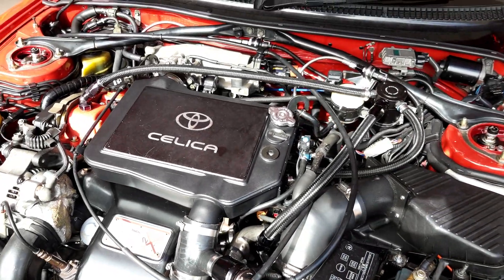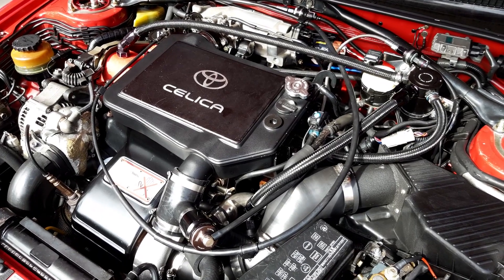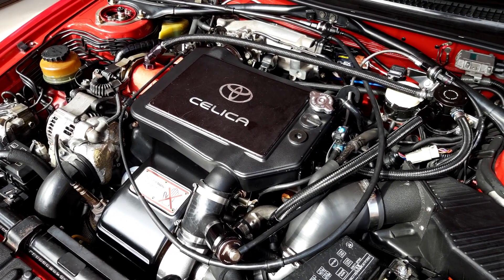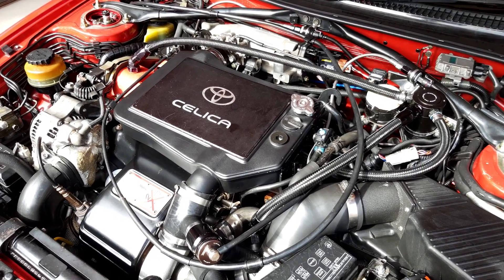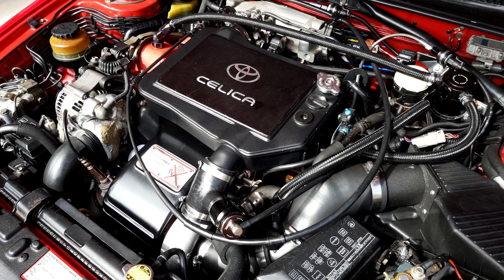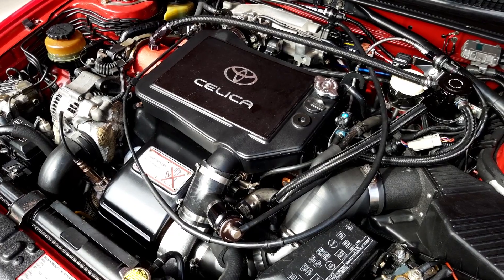Intercooler-wise, I'm still running the factory standard Toyota water-to-air intercooler. The only change made there is that I do have the pump run constantly on ignition, just to keep that flow of water. I'm running generally around 15 degrees above ambient, regardless of outside temperature. Given that I'm running 18–19 psi of boost, I think that's quite reasonable from that factory intercooler.